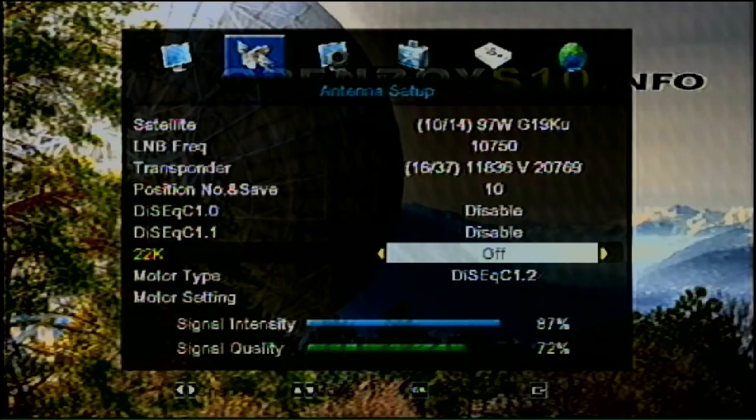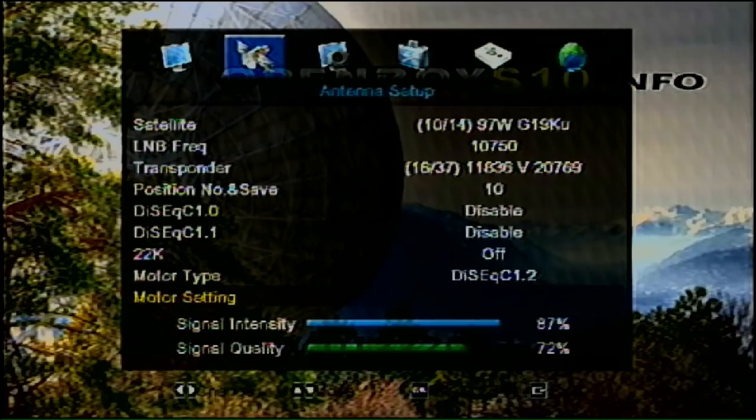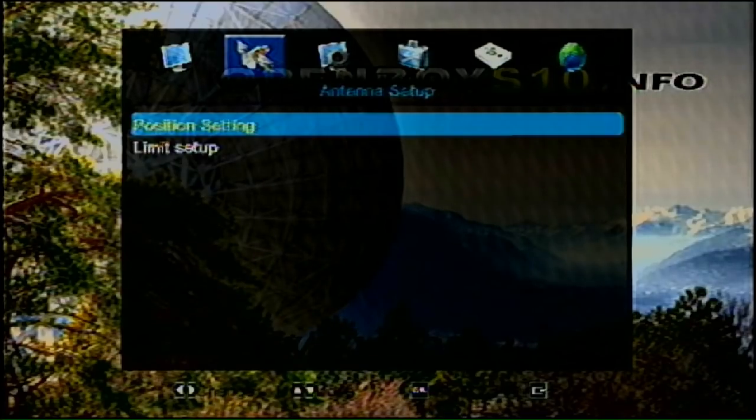The motor type is DiSEqC 1.2. What that does is it sends electricity through the regular coax cable to the motor, without needing any extra cables running to it. It's a brilliant invention.